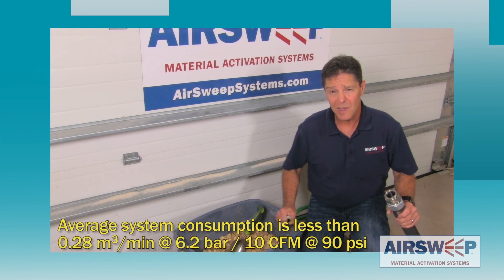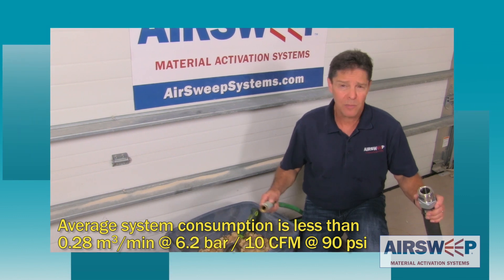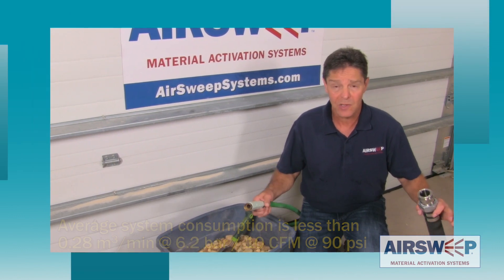Over the years clients will ask me: why do we need such large pipes to run the air sweep system? We have 100 psi out by the silo, we've got airlines — why do we need to install headers and have air receivers? And that's when I bring out my garden hose fire hose analogy.